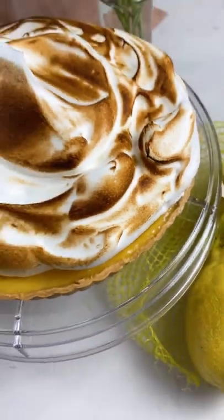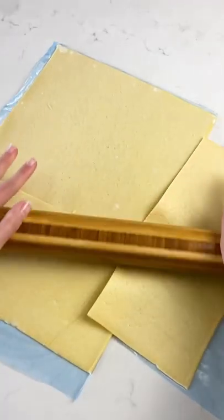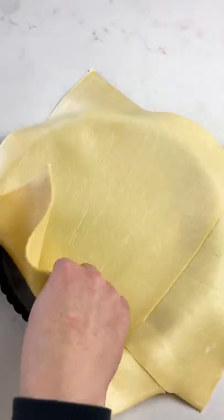This lemon meringue pie is so easy to make, you can do it while you work from home. For legal reasons, that is not a validated claim by the way.